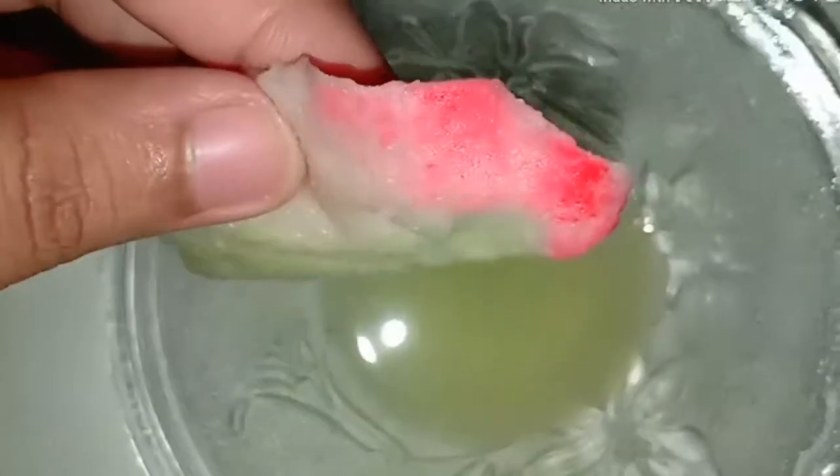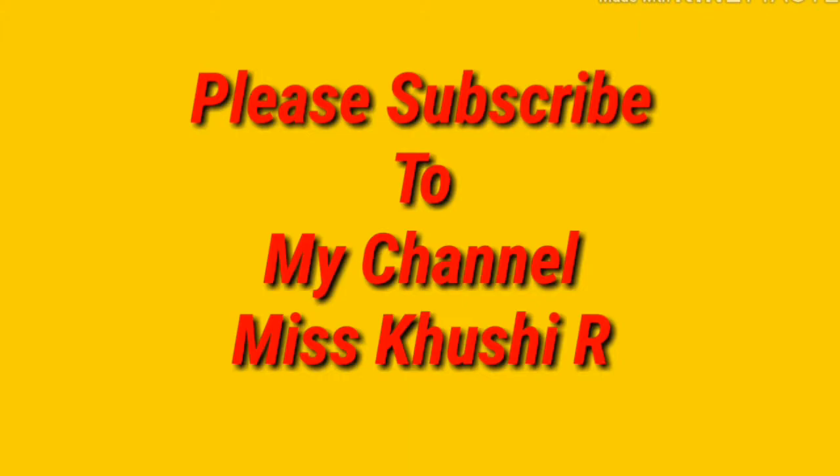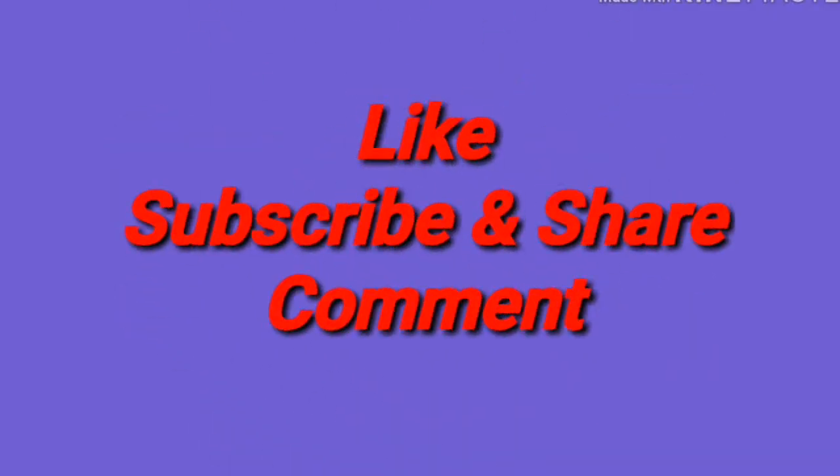If you like this video, please like, subscribe and share. I will put the product links in the description below. Thank you so much for watching this video. Bye guys!